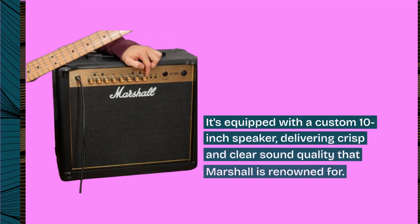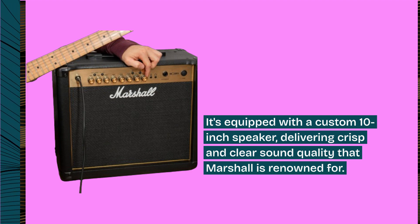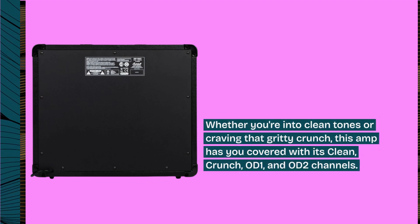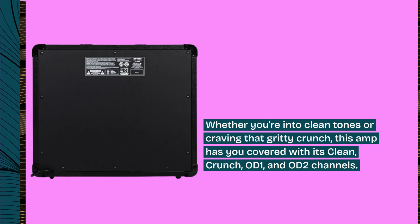It's equipped with a custom 10-inch speaker, delivering crisp and clear sound quality that Marshall is renowned for. Whether you're into clean tones or craving that gritty crunch, this amp has you covered with its clean, crunch, OD1, and OD2 channels.